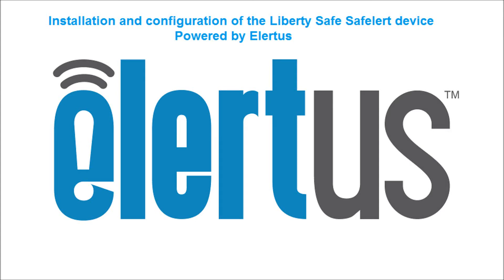Hi. In this video, we are going to cover installation and configuration of the Liberty Safe Safe Alert device, powered by Alertus.